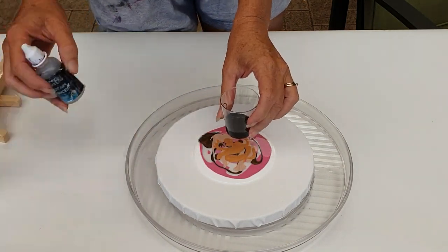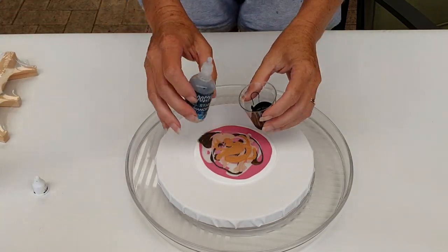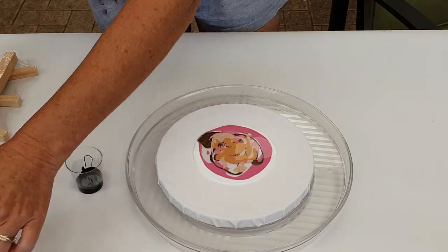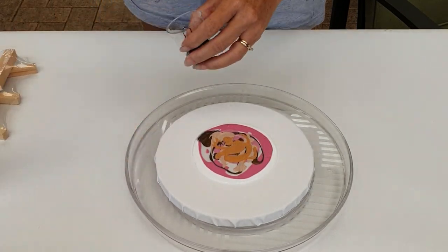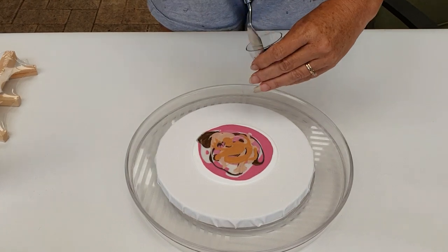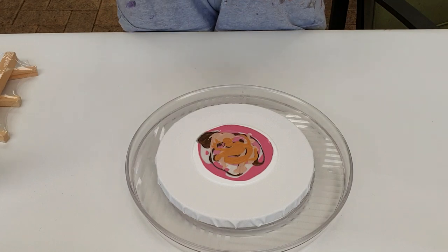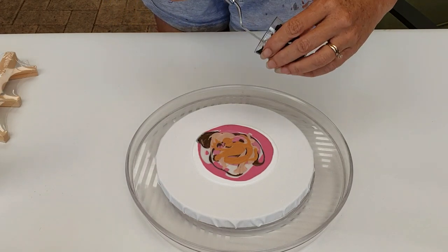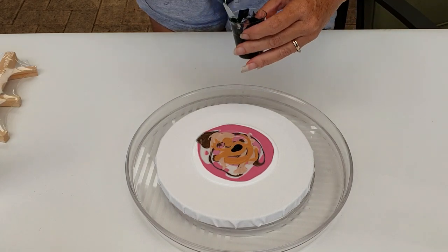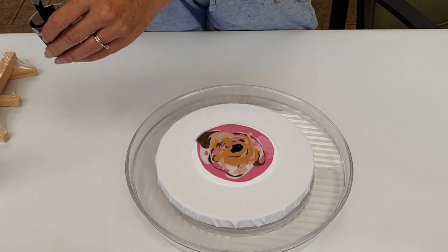In here is just our Boom Gel Stain in the Willy Wagtail Black, and this is our Boom Booster Drops. I'm just going to add two drops and that will be plenty. This is what I use as my top puddle, or what some people refer to as Cell Activator — but this is just our Boom Booster Drops which is a Cell Enhancer made specifically for Boom Gel Stain. I'm just going to put a little bit on there — not too much, we don't need much.